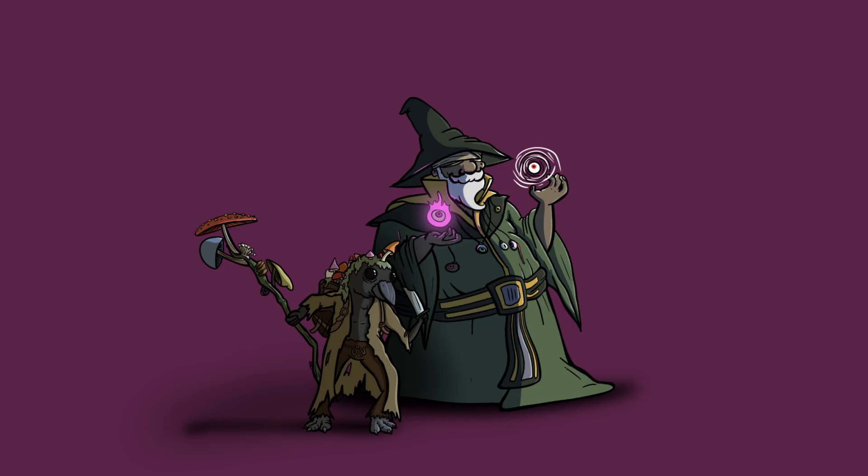That's right, we've been working on our adventuring party. We've done two of them so far. We've got Mike the Rot Druid, and of course Epsilon of Sight, the blind wizard who uses eye magic.